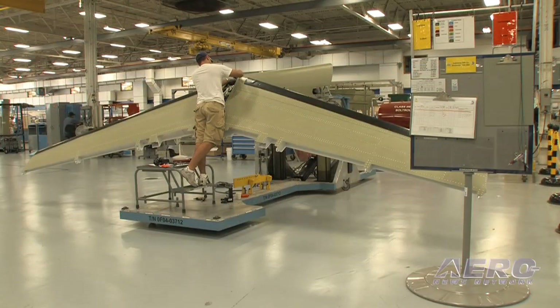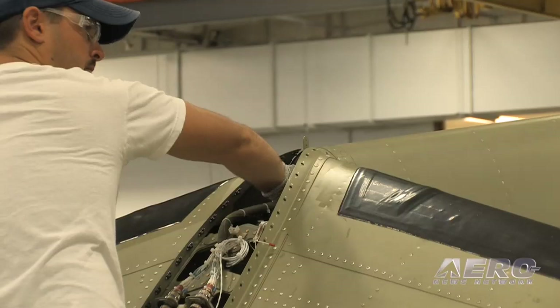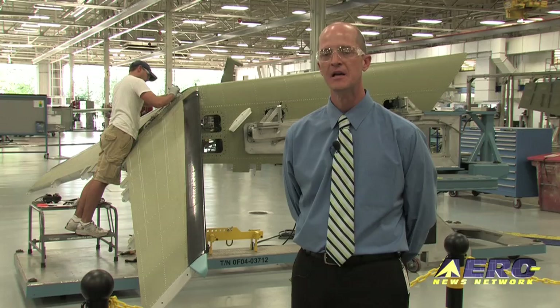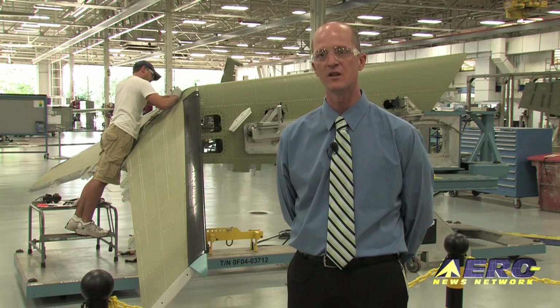We're standing here in front of the vertical horizontal for the CJ4. What they work on in this station is wiring and various systems components being added into that assembly before it moves over to be mated with the fuselage.